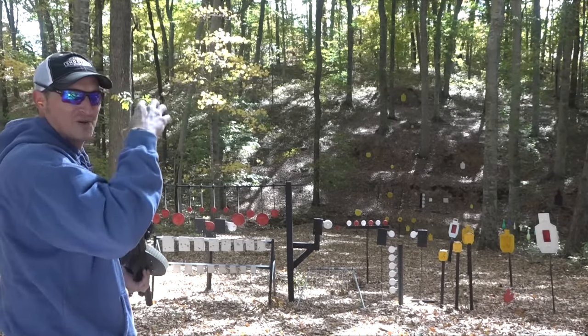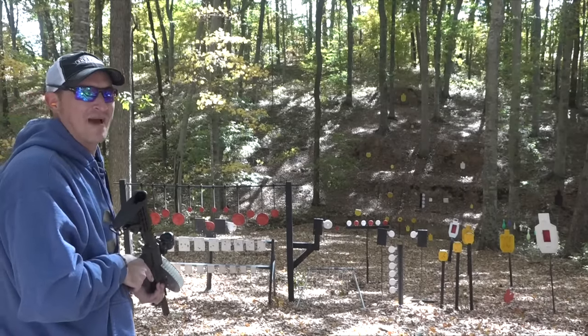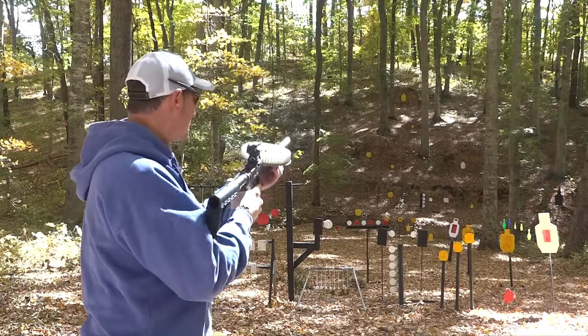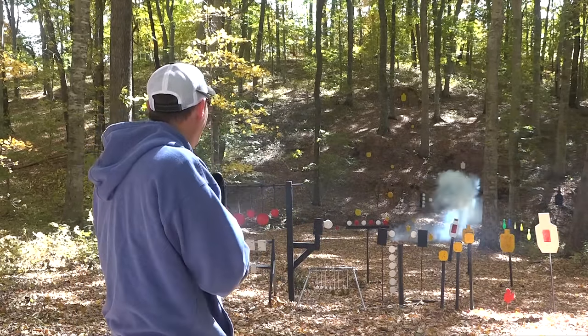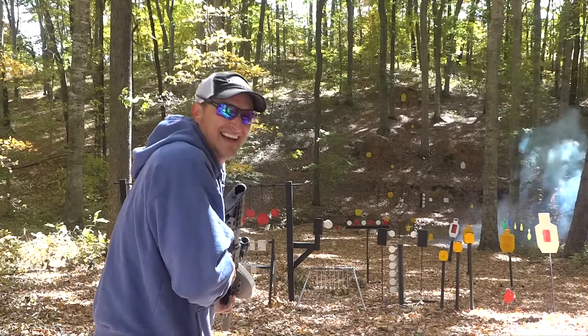Let me load this thing up with some tracers and see if I can get a mag dump to work. I have a mag loaded up with some tracers — let's see if I can get a whole mag dump in.